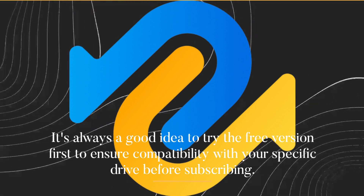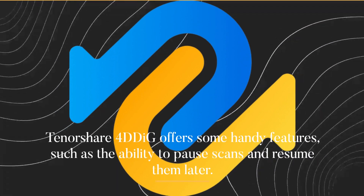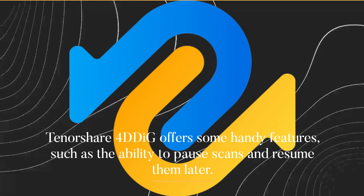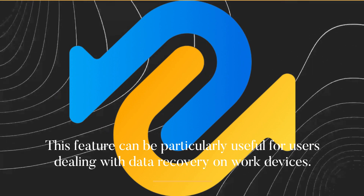It's always a good idea to try the free version first to ensure compatibility with your specific drive before subscribing. Tenorshare 4DDiG offers some handy features, such as the ability to pause scans and resume them later. This feature can be particularly useful for users dealing with data recovery on work devices.